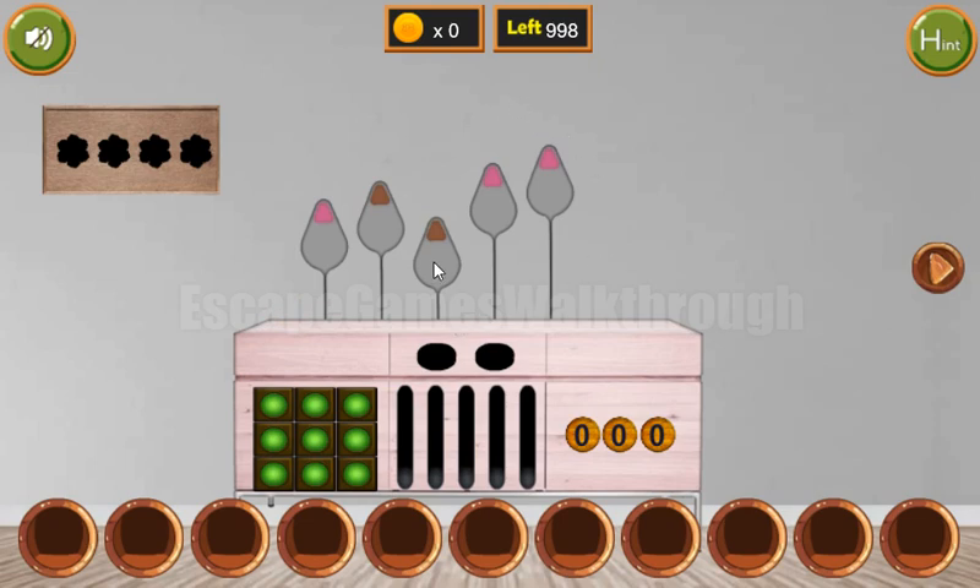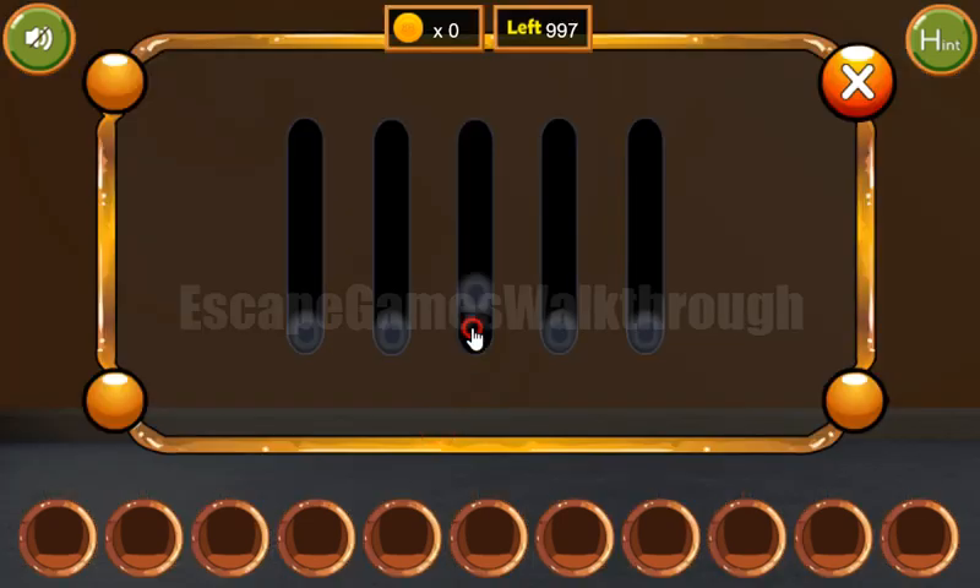Here we can see the flowers and they are of different sizes. And this is the hint for these levels: one, two, three, four, and five here.